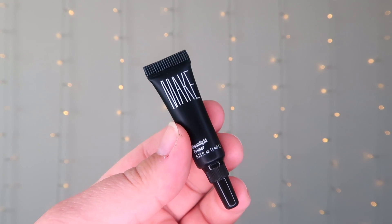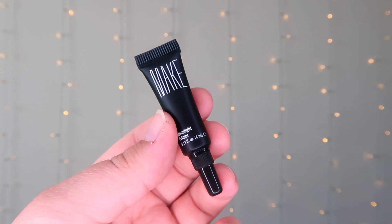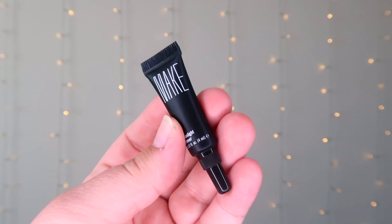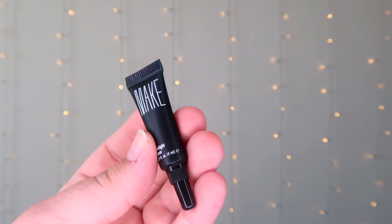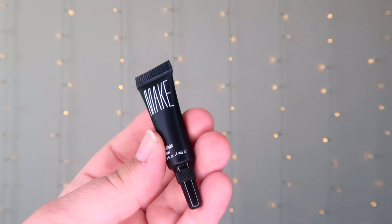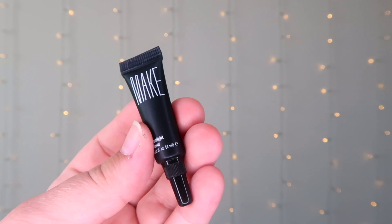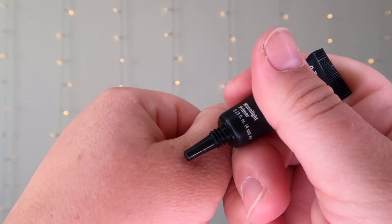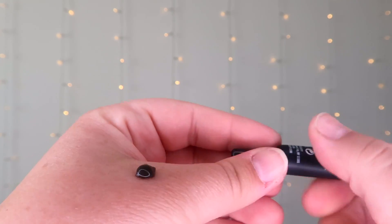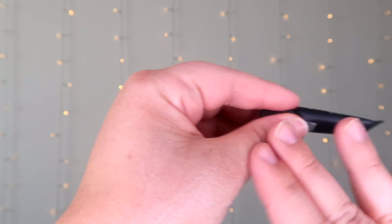Next we have a primer by Make Beauty — this is the Moonlight Primer. It is 0.13 fluid ounces and it retails on their website for $55 for one fluid ounce. The key ingredients are marine algae that protects against free radicals, pollution, and heavy metals. This is not tested on animals, paraben-free, fragrance-free, hypoallergenic, and made in New York. Also, 10% of the sales are donated to the We See Beauty Foundation, a nonprofit dedicated to supporting women-led, worker-owned businesses in at-need communities. The primer comes out black — I did not expect that — but it sheers out really well, so this will be interesting to give a go.